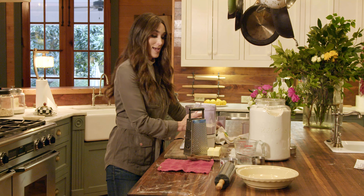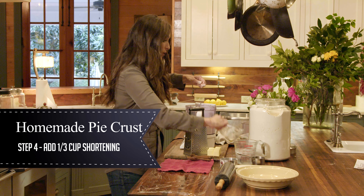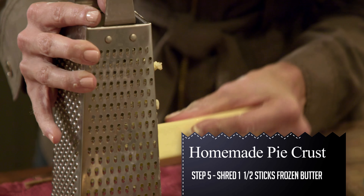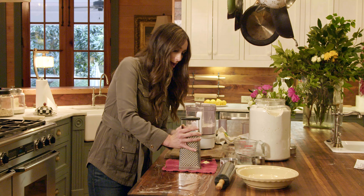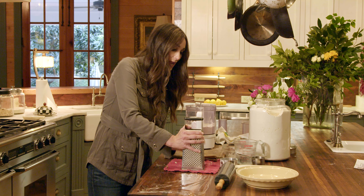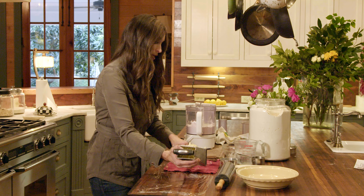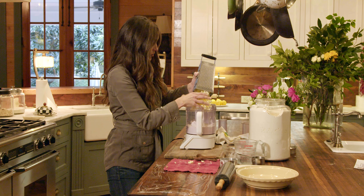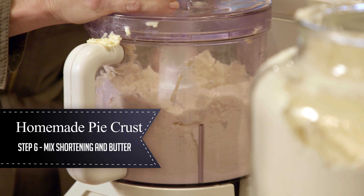Then it's time for the fats. I have a third cup of Crisco or any kind of shortening, and it's super cold — I've had that in the refrigerator. I have one and a half sticks of butter that I am shredding with a cheese shredder, going pretty quickly because I had my butter in the freezer. The reason I use butter and shortening is that the butter has all the flavor, and the shortening will make it nice and flaky because it has a high melting point. So I'm gonna put this in now and get it to where it looks like cornmeal — you just want the fat to really get all around those pieces of flour, because that's gonna make such a great flaky crust.